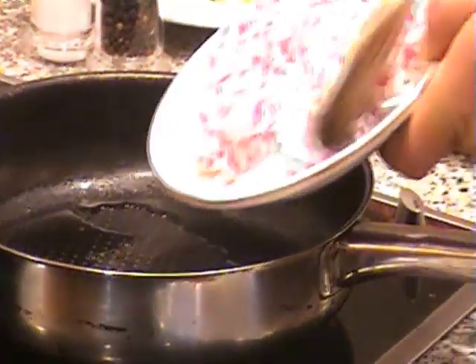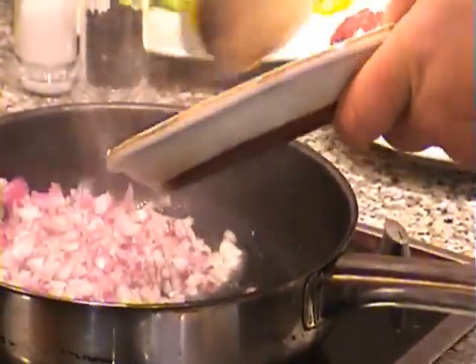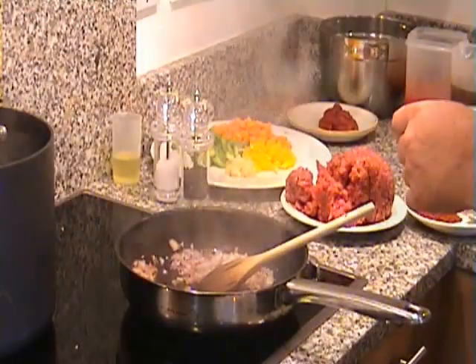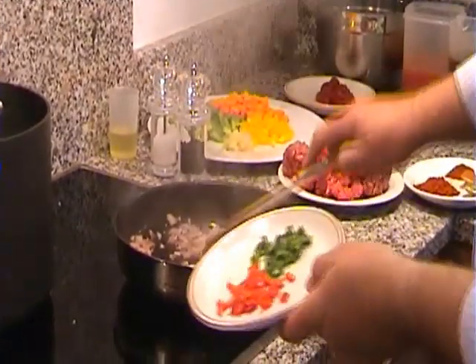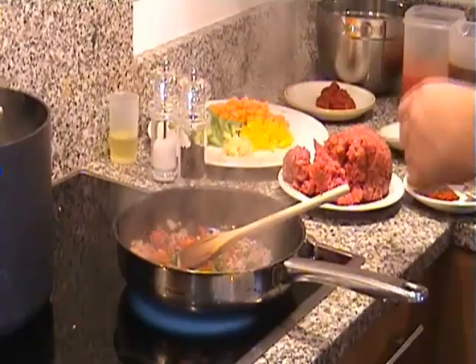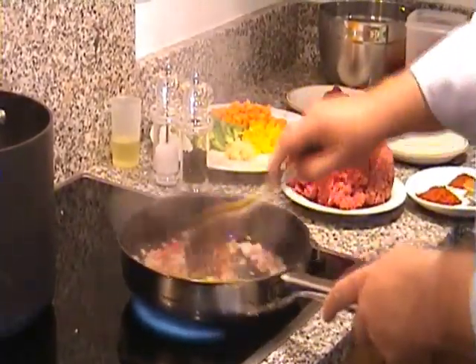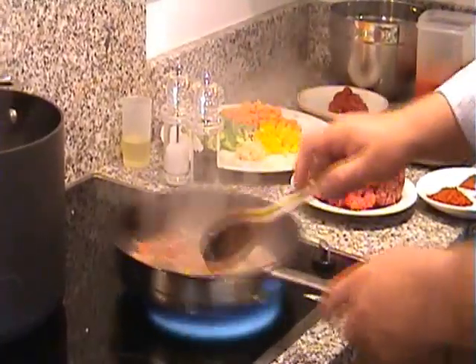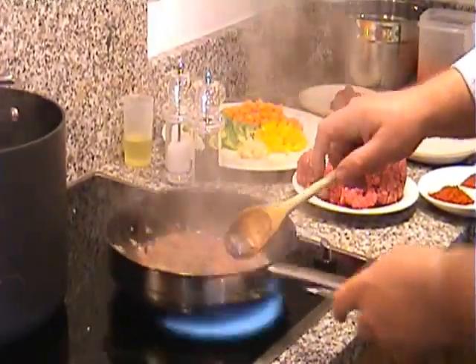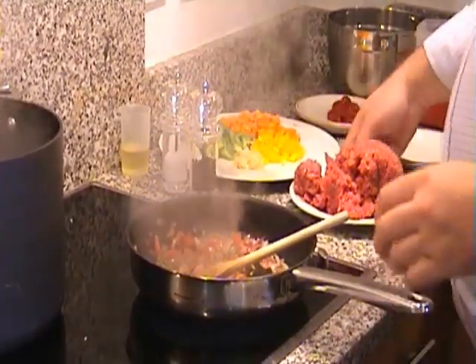Let's start cooking our chilli though. In goes our oil. In goes the onion. And next is the fresh chilli. That goes in. Remember to wash your hands before and also after you've chopped the chilli, otherwise you could have a little accident — a little burning sensation. Starting to smell good.